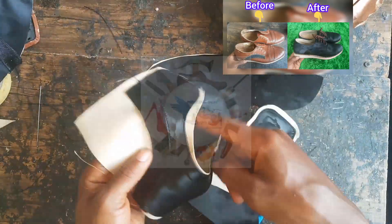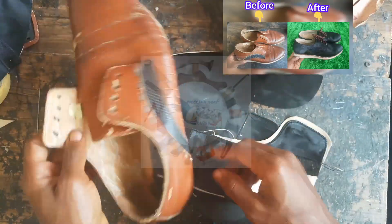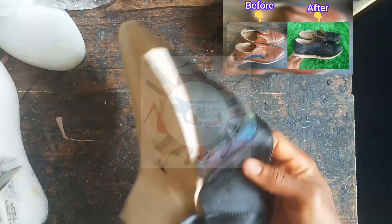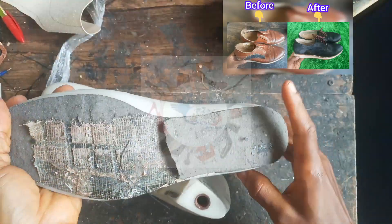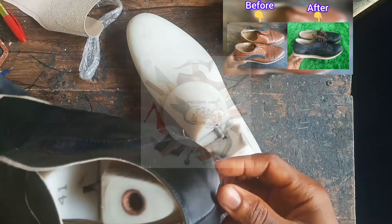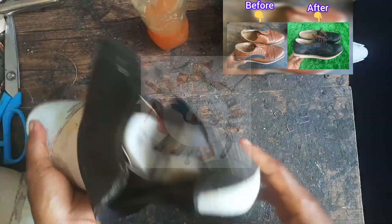After lining, I attached the front and the back together to get one piece. I've done it and I'm going to last it now. I attached my board to my shoe last and applied the adhesive to try to last it.